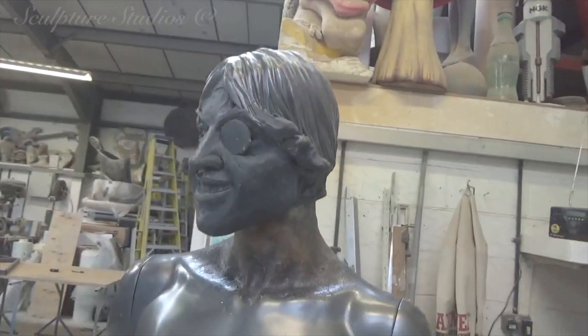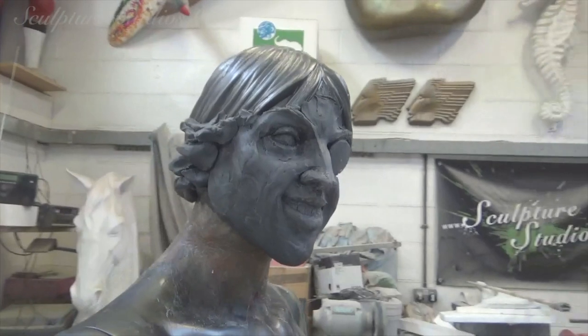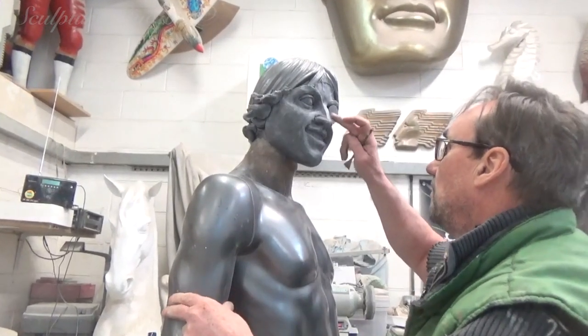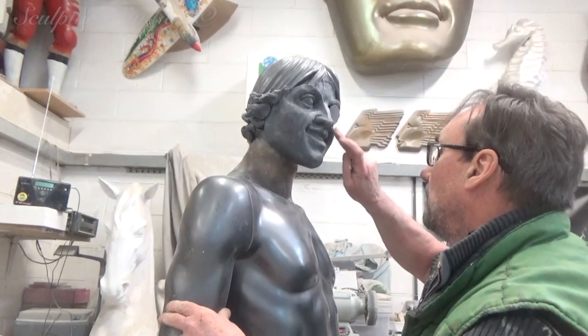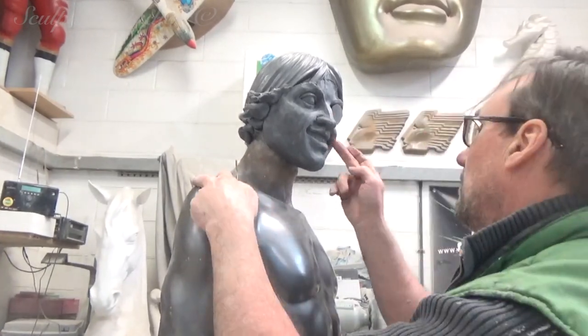The face will need to be much more in keeping with that of the man in the logo, so this is being modelled in a hard chavant wax clay — basically a modelling clay that doesn't dry out. We're going to be sculpting this, taking a mould, and then taking a fibreglass cast to stick onto the mannequin's existing face.